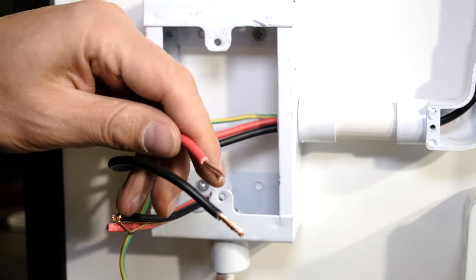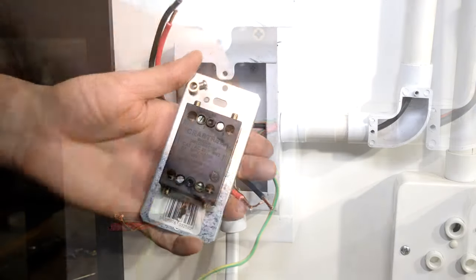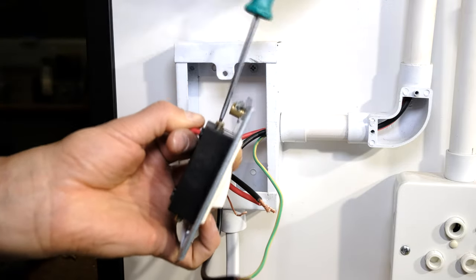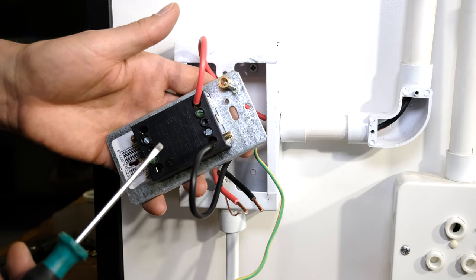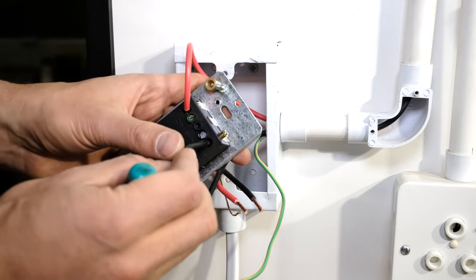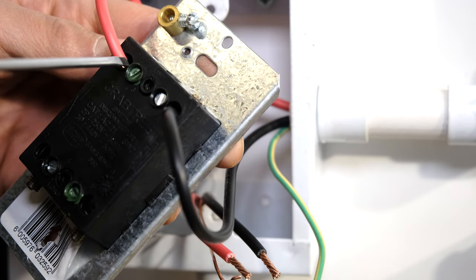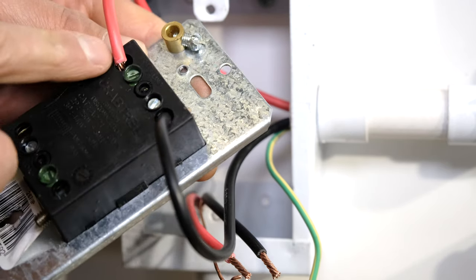Twist with some pliers to keep all the strands together. Now it's time to wire up the isolator. I'm going to put the live into terminal 1 and the neutral into terminal 5. Remember that pin-outs may differ for different isolator switches — they may not all follow the same numbering sequence. When you insert the wire, push it all the way to the end. Inspect that the screw is depressing and engaging with the copper — those are fastened correctly.